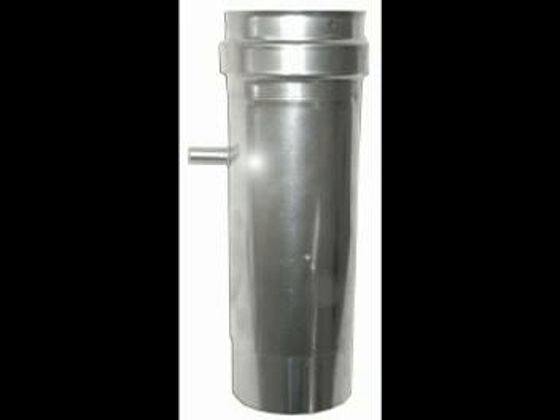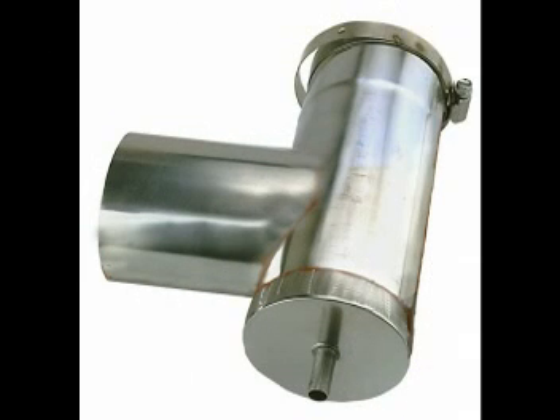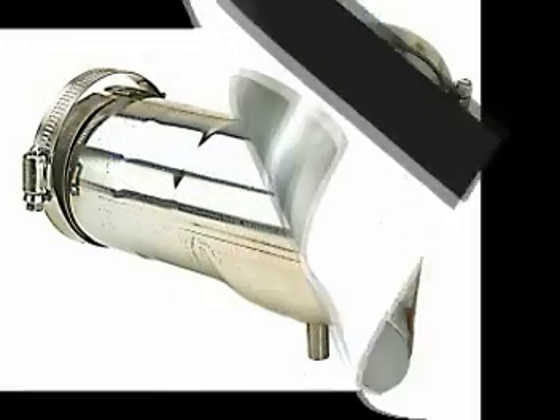Now I'm going to show you three close-up photos and when we come back after those photos I'm going to show you how to hook up the condensate drain tube hose.